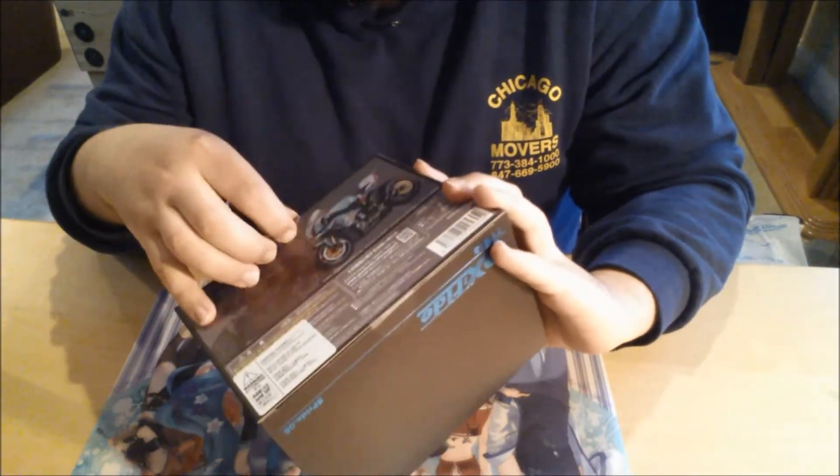But anyways, and also — bam, you see that? I also got this too at a convention, it's pretty sweet. Anyways, let's get to unboxing this one right here.